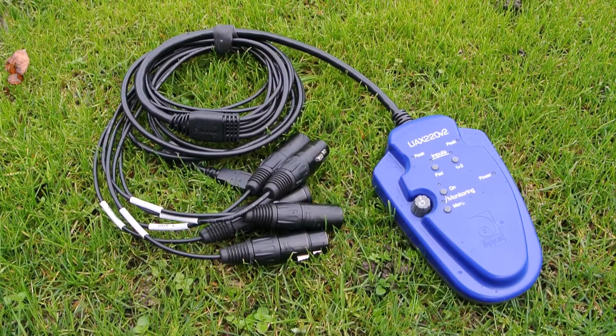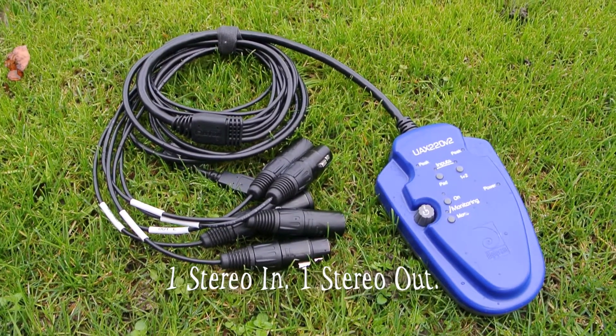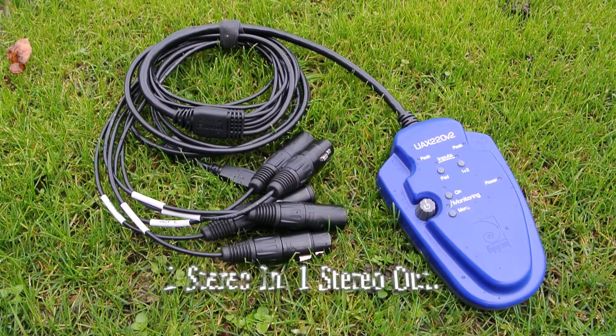The UAX220 V2 by Digigram — I call it an audio device because this isn't a card. I know a lot of people use the phrase 'sound card,' but it's not a card. This doesn't go inside your computer; it plugs in and stays outside. It's a USB 2.0 and 1.1 compatible audio device. It only needs a little because it's just two stereo in and out, and what it allows you to do is give balanced audio input and output.